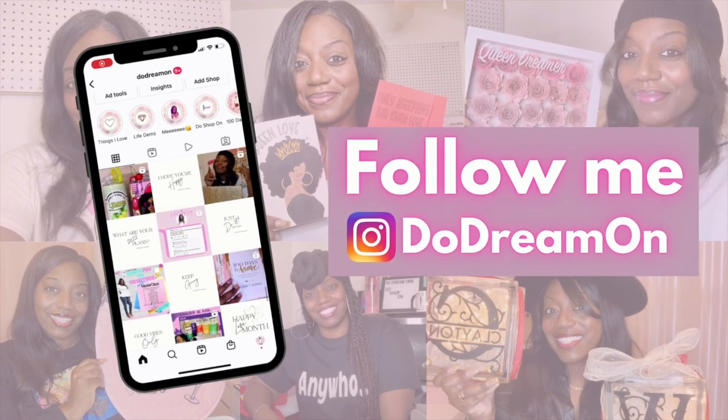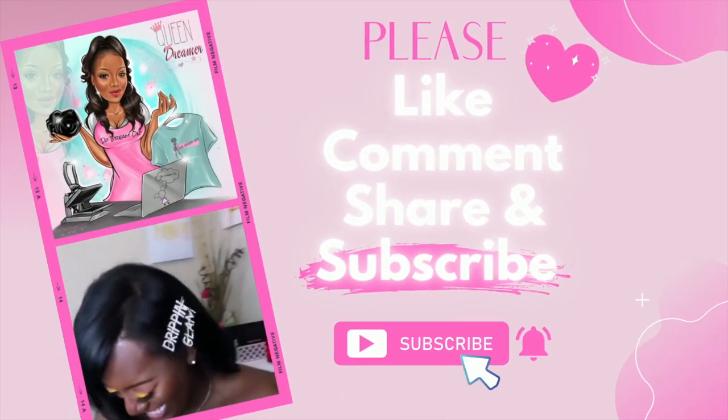Please like, comment, share, and subscribe. Hey, it's your girl Shanita Nicole, and welcome to Do Dream One. If you're new, welcome, and if you're already a dreamer, welcome back.